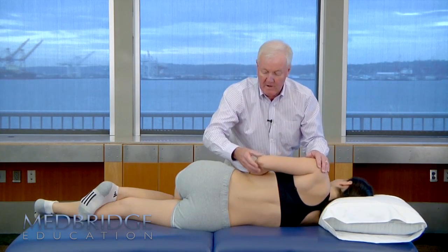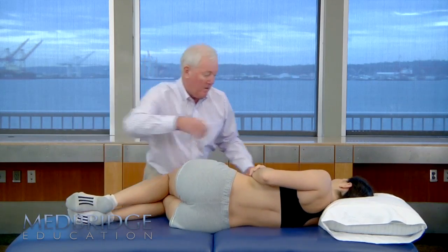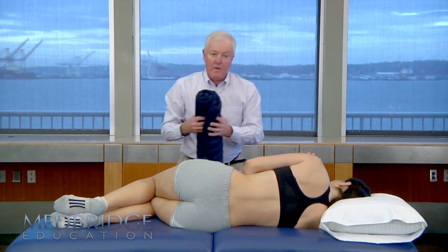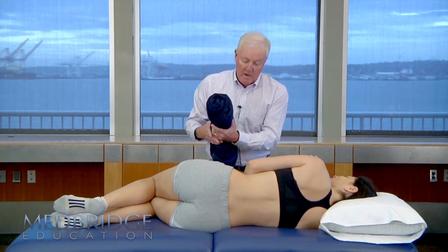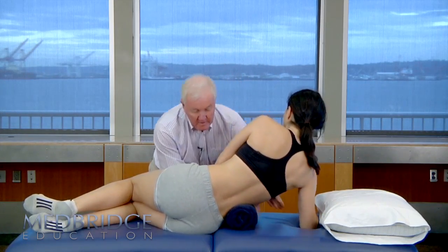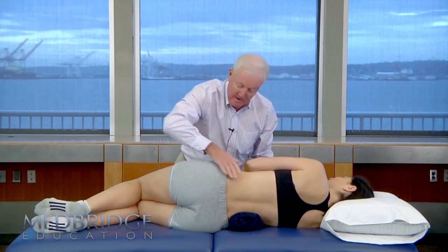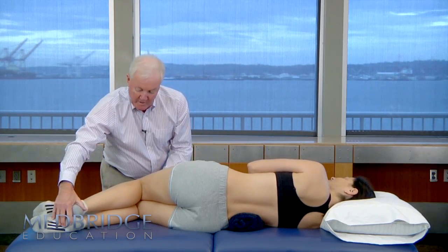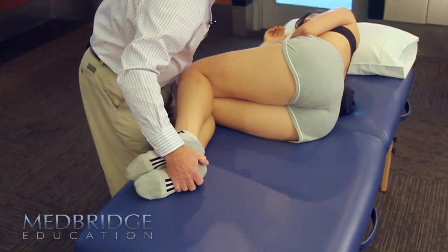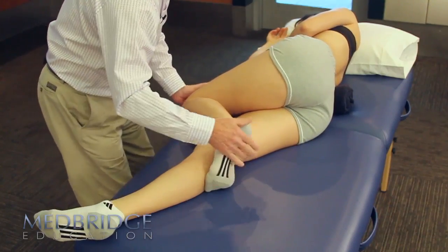If we wanted to have the patient in a flexed posture, we will use a rolled towel placed underneath the patient between the lower ribs and their pelvis. We are going to have the patient in a flexed posture, so it's fine to flex them up and just straighten the bottom leg to get them comfortable.